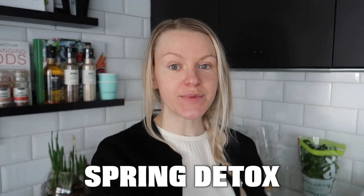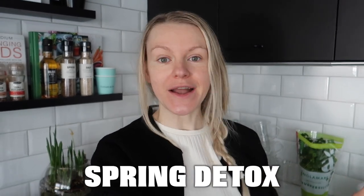Hey guys and welcome back to a new vlog. So we are currently doing a cleanse, a spring detox, and I thought why not make a 'what I eat in a day' and also a 'spend a day with me' vlog so you get to see how we eat. I will also talk a little bit about the cleanse. We're going grocery shopping for tomorrow which is day nine, the heaviest day of the cleanse.